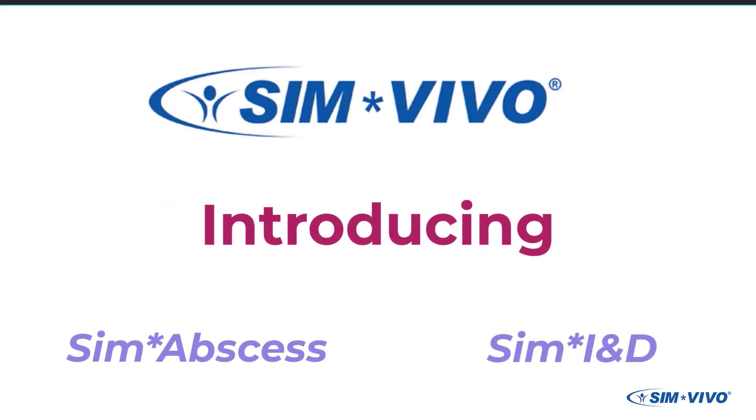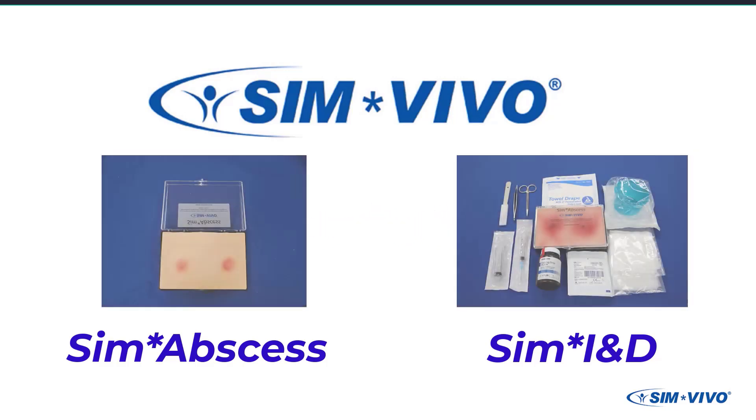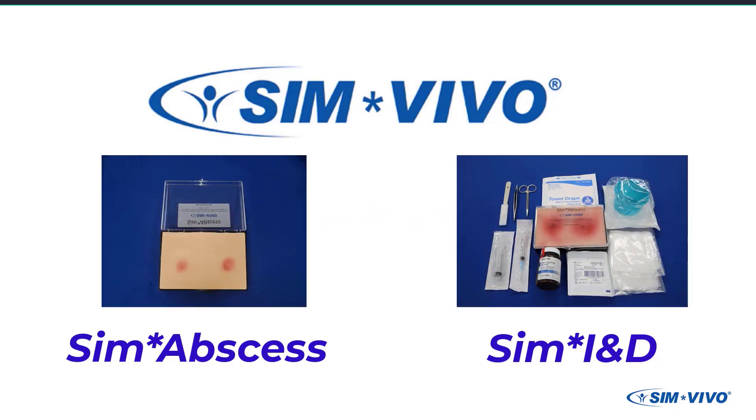Check out the new exciting releases from Simvivo: Sim Abscess and the learning system Sim Incision and Drainage, also known as Sim IND.